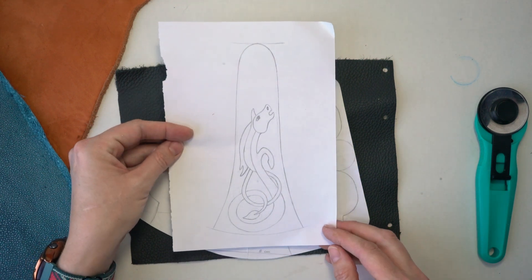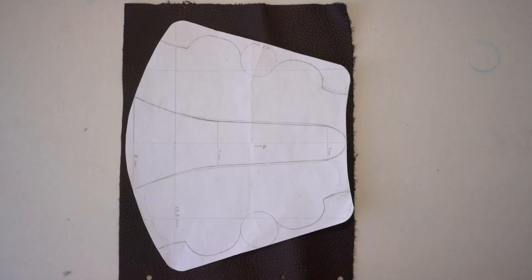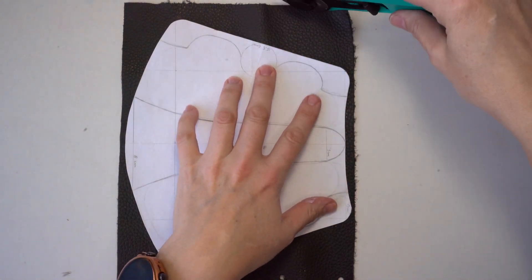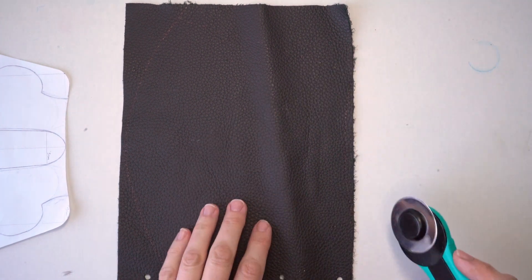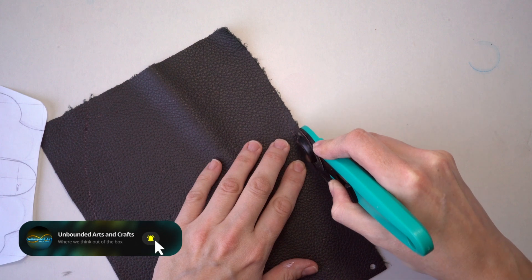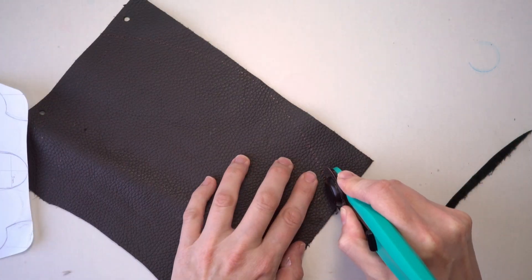That's going to be the main part of this video — showing you how to tool leather. So let's start by cutting this out. I used a ballpoint pen to mark my design and I'm going to use this rolling blade to cut it out. Be careful — it's very sharp.